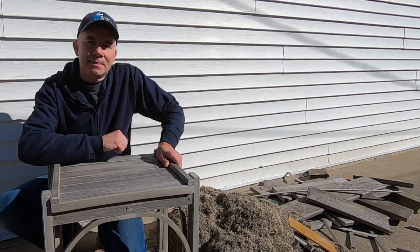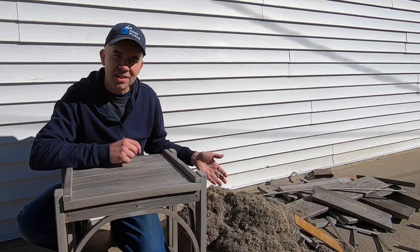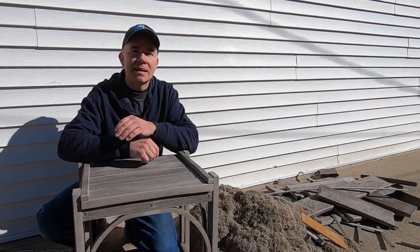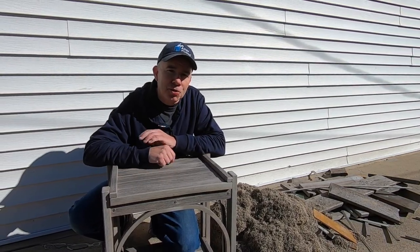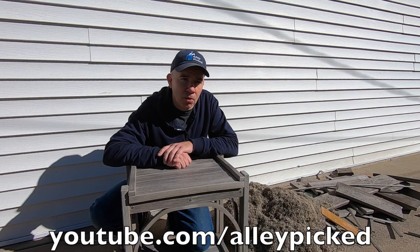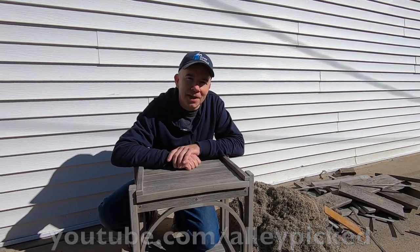I think it came out great. After a pile of scrap wood and — you can't even call it sawdust, it's kind of like plasti-dust — it came out great. It's twice as heavy as a normal piece of furniture, so it can really withstand brutal weather and heavy winds. I hope you enjoyed this video. If so, please share my YouTube channel with a friend, post it on Facebook, or write a letter — there's a throwback. Until next time, I'll meet you in the alley.